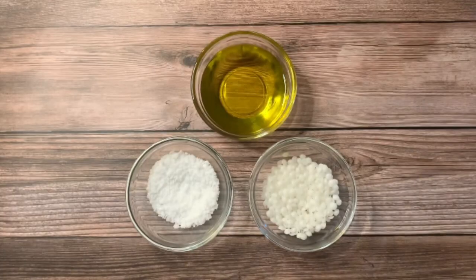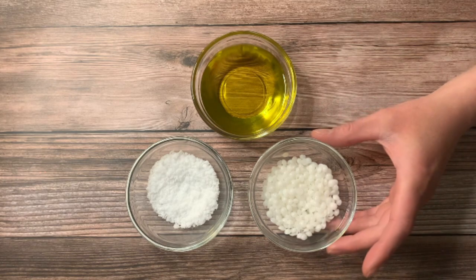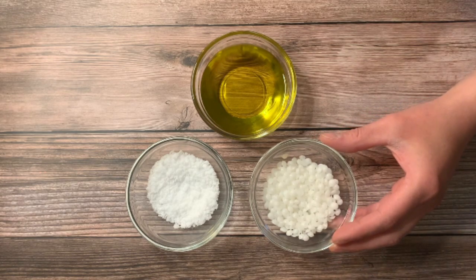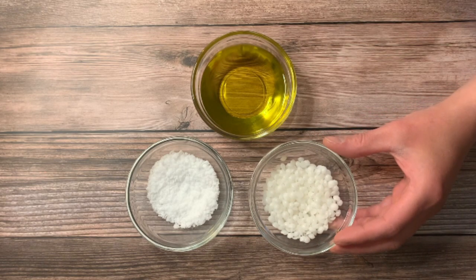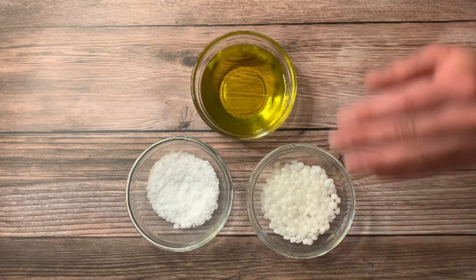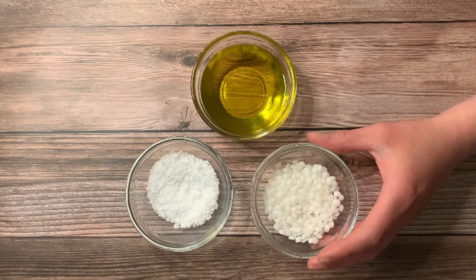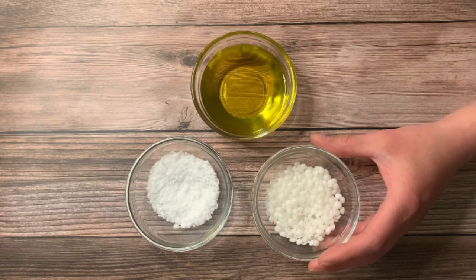These are our heat phase ingredients. The first one is emulsifying wax — this is the secret sauce. It's what's going to actually create the emulsion. The reason why we want this is you don't want a layer of oil on your shower; you're likely to slip and fall.